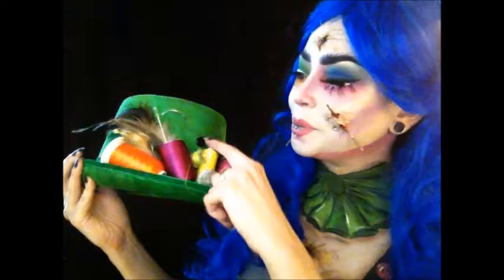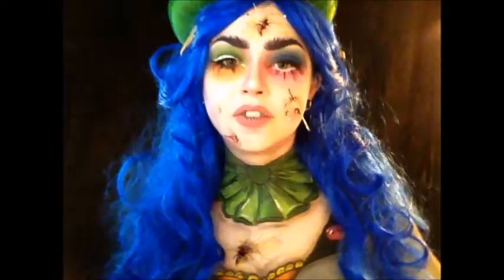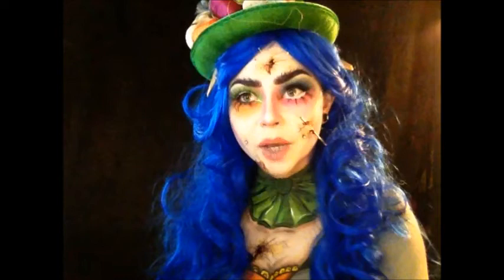I added a couple of buttons, a feather, and there's a sewing needle on there too. I just kind of made her my own colors.